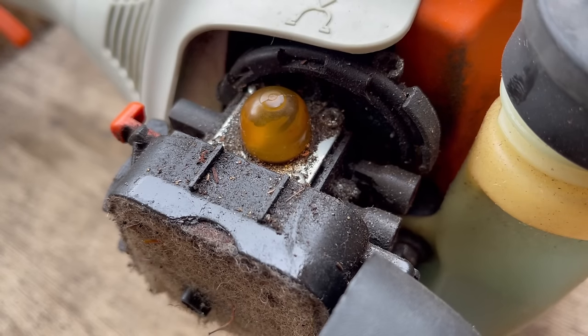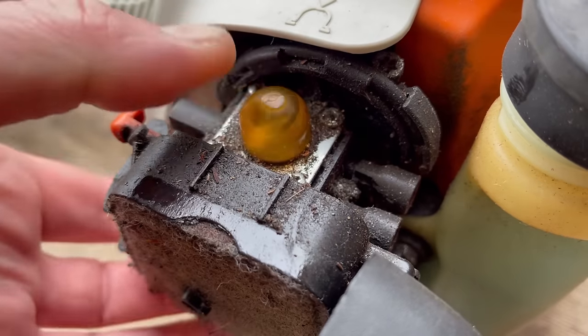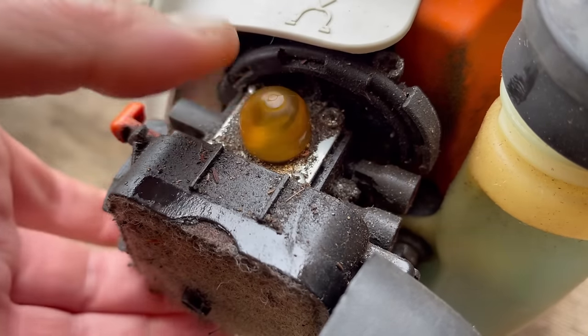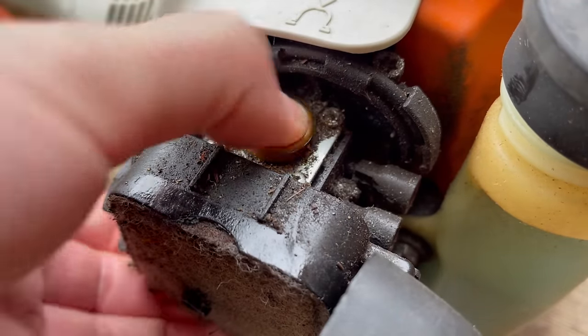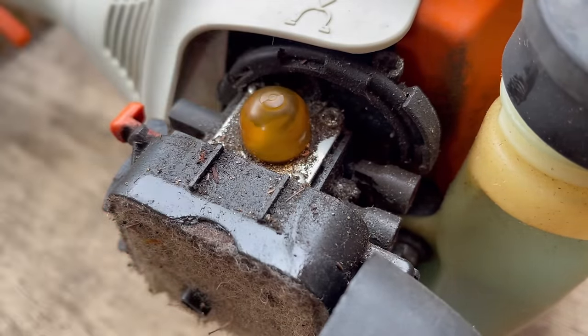I've got this lovely FS 55 RC in, but notice how no matter how much I pump that bulb it's not filling up. However, looking in the tank you can see that air is going in.